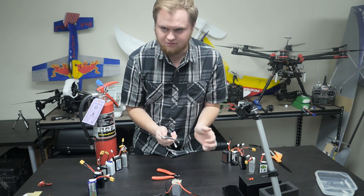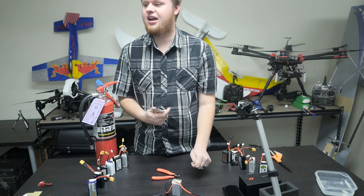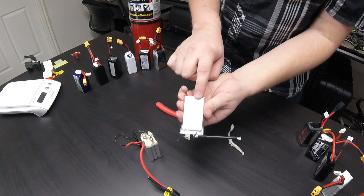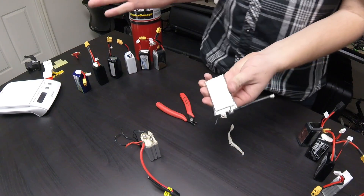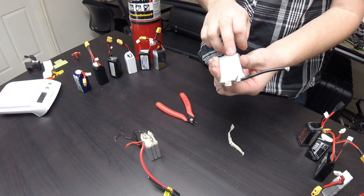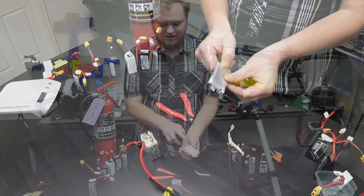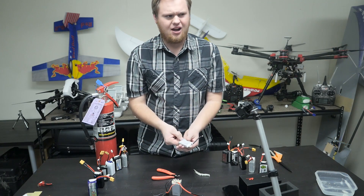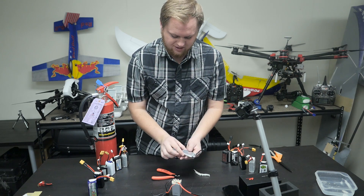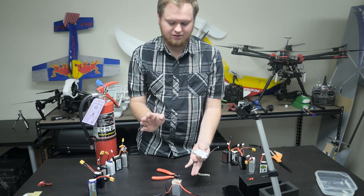Let's see what is inside. One thing we did notice — and I don't know if you can see this — the cell says A123. If any of you guys are familiar with battery chemistry, you've heard of A123. They do some lithium ion batteries, and I believe they got bought out. The first letters of this battery are A123, so that may mean something.